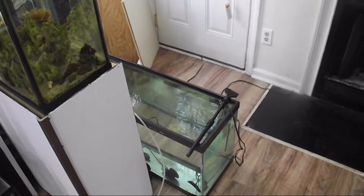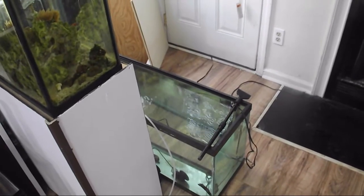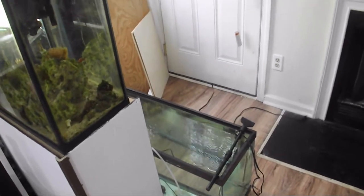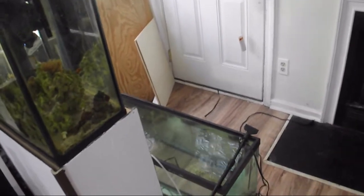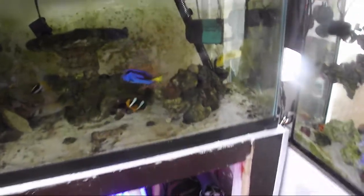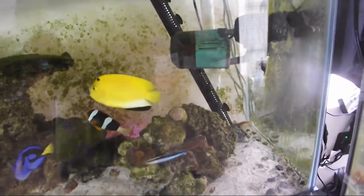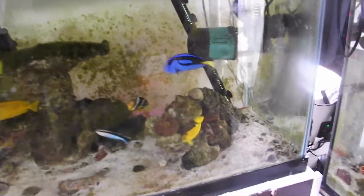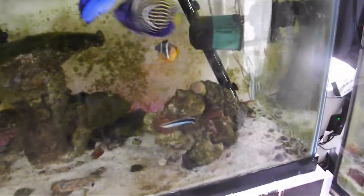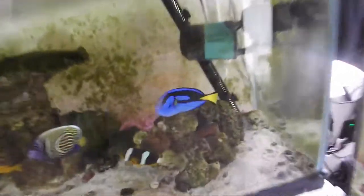The quarantine tank has been empty for about three or four days — after that pump killed most of the fish I drained all the water to get everything out. I also got another lawnmower blenny, which is now inside the main display. His quarantine was short because the person I got him from had already quarantined the fish in copper, and I confirmed there was no ich or parasite. He stayed in quarantine for about a month and now he sleeps right in this cave.